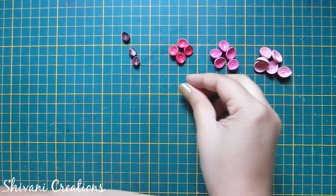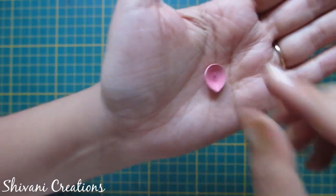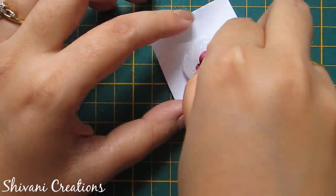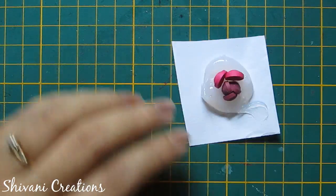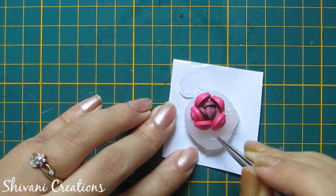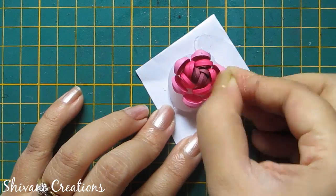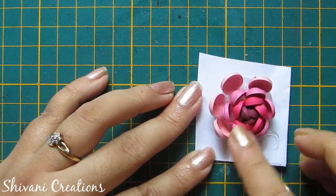Similarly I have created petals in three different shades. For the smallest petal I took one and a half strip, for the medium I took two and a half strip. Take a piece of paper, add a little silicone glue, and first add the smallest size petals inside — three petals in the center. Then add dark pink color petals, using five petals total, then pink color with six petals, and for the last row add seven light pink petals around this.